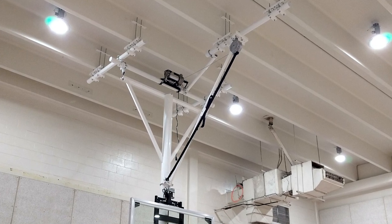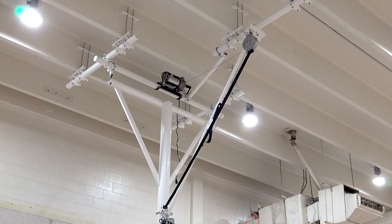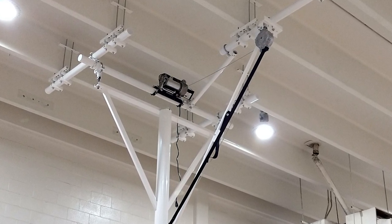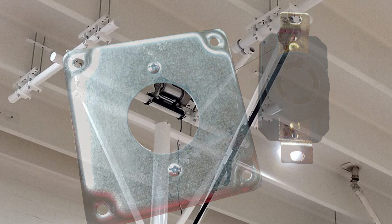The motor is three-quarter horsepower, 120 volts, and hits 9.5 amps at full load. The motor comes with a six-foot power cord with a four-prong twist lock plug. It also includes a matching twist lock outlet. Both are rated for 20 amps.